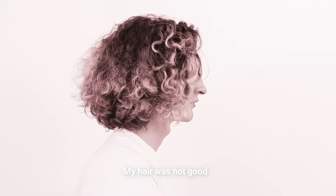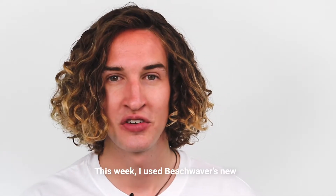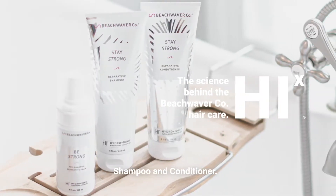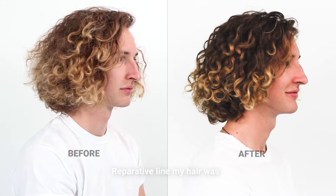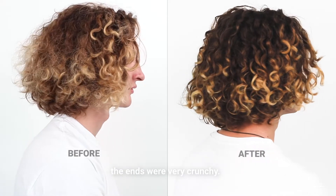My hair was not good at all and just did what it wanted to do. This week I used Beach Waver's new Reparative Pre-Shampoo Foam, Shampoo and Conditioner. Before I started using the Beach Waver Reparative line, my hair was very frizzy and since I've dyed it before, the ends were very crunchy.